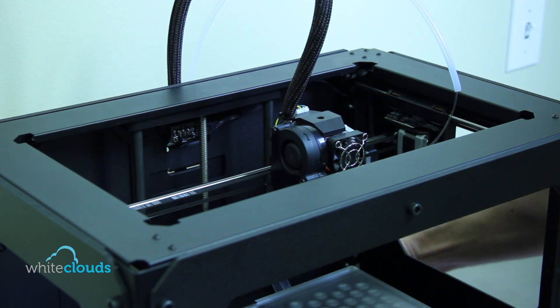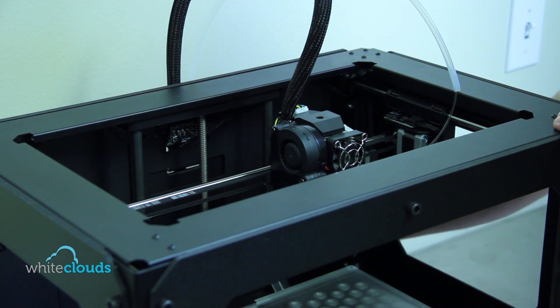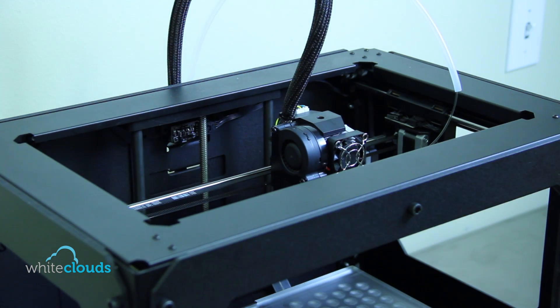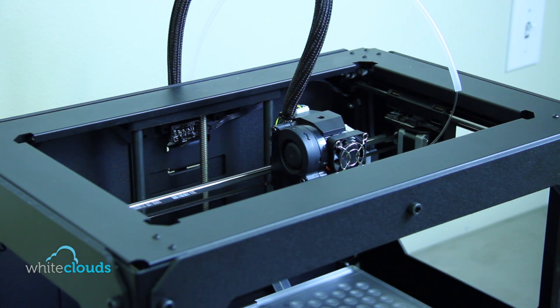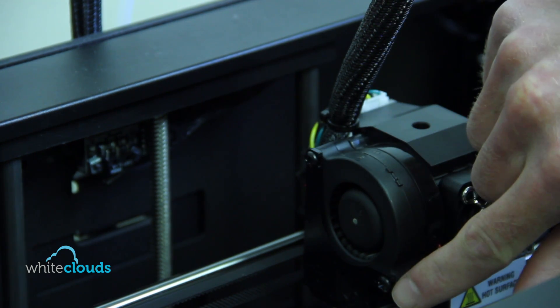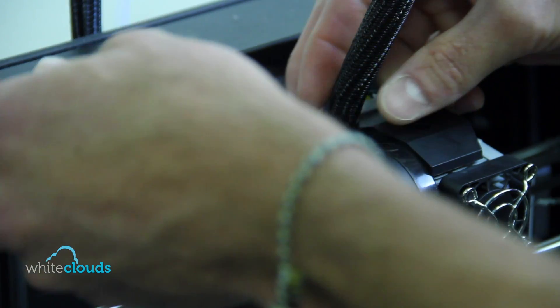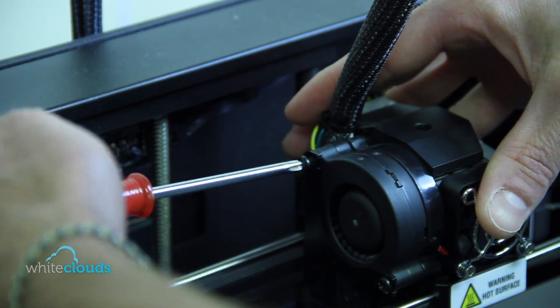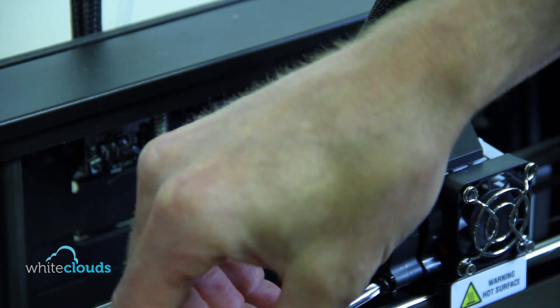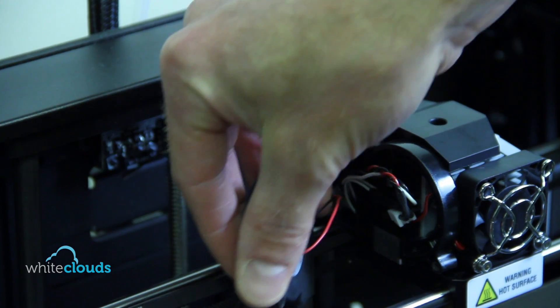Before we get started, we'll turn off the MakerBot and also unplug the printer — it's always a good idea whenever you're working on your printer to do this. The first step is to remove the Phillips screws that hold the active cooling duct on the side of the extruder. There are two of them — one on the top left and one on the bottom right. Once the active cooling duct is removed, we'll just let it hang by the wires.